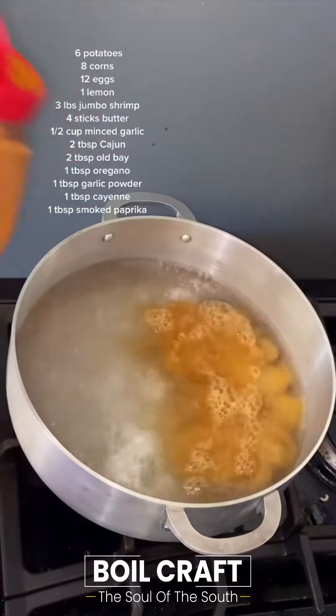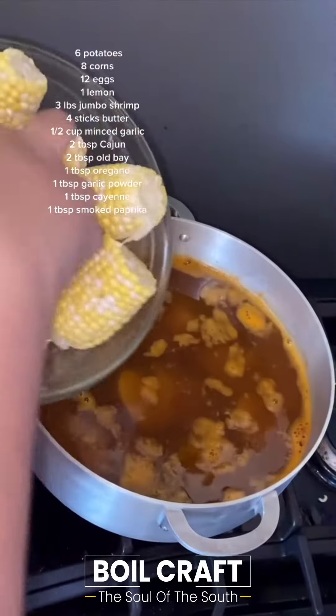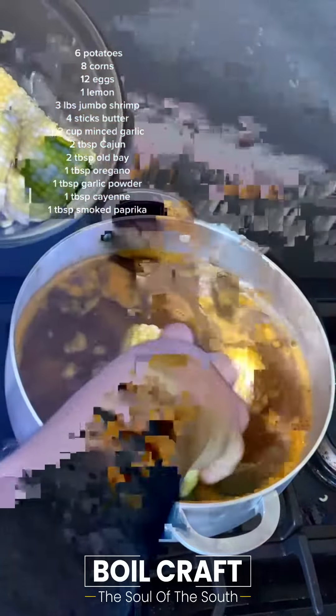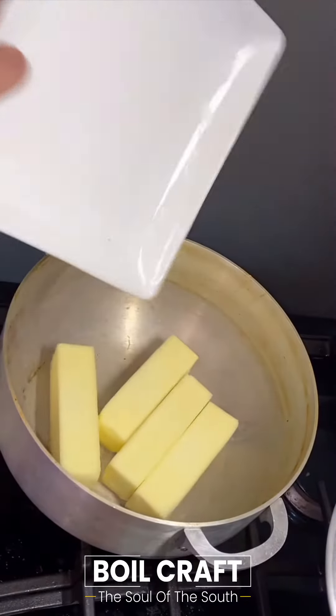Today we're making a shrimp boil. Start off by seasoning your water with some Old Bay, then throw in about six potatoes and eight ears of corn, chopped up. Add some lemon slices as well.